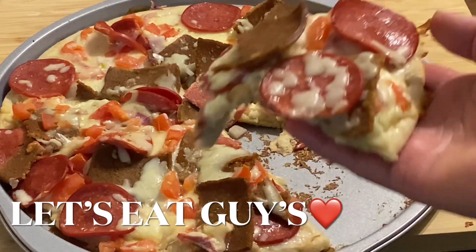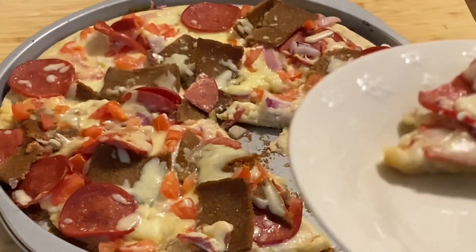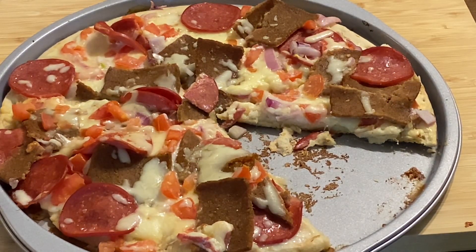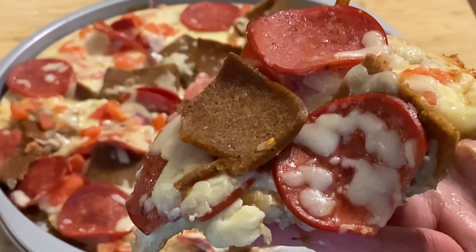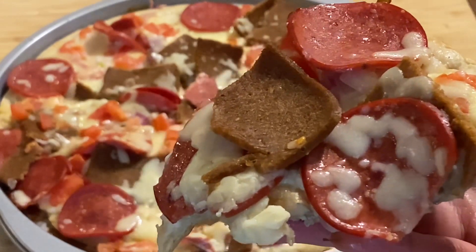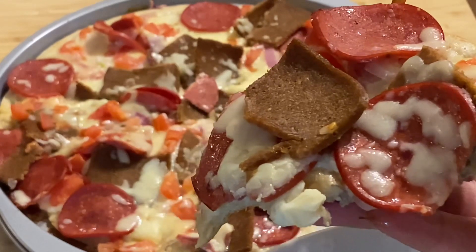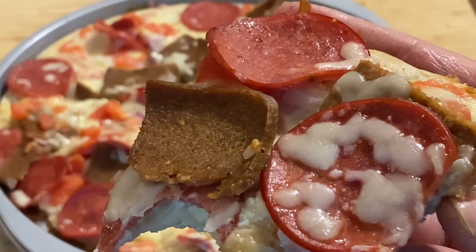Let's eat guys, Doner Pizza! Yummy guys, let's eat. Mataste mo yung doner sauce and toppings of pizza.